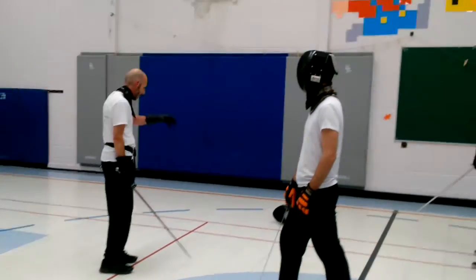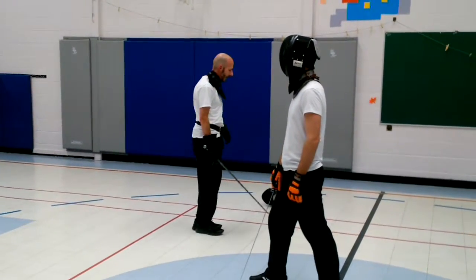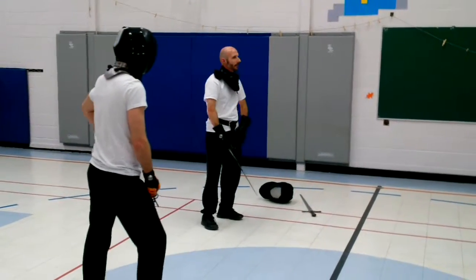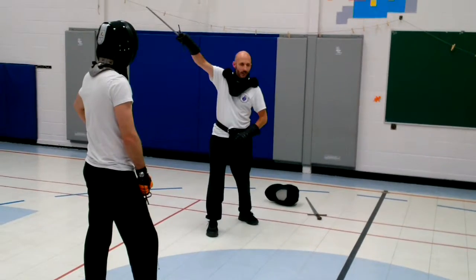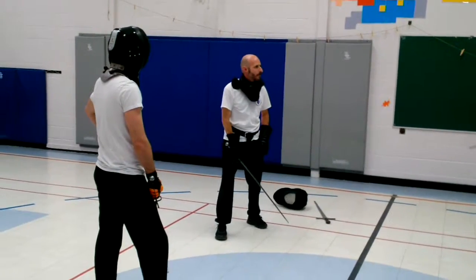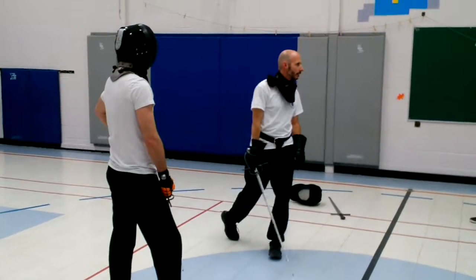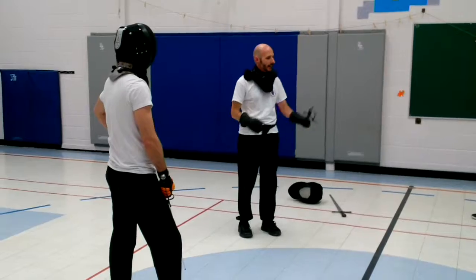Alright, so let's try working on seeing what the difference is — the engagement coming kind of over as opposed to straight under. When you come over — who hasn't had this for a while? Alright.